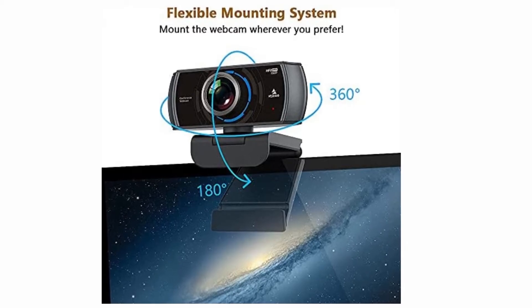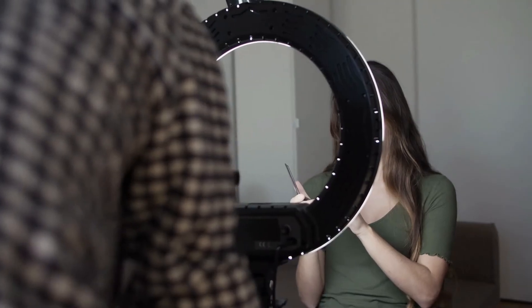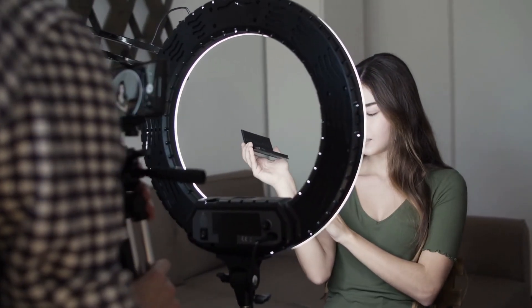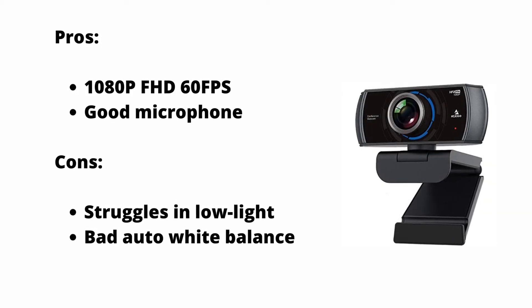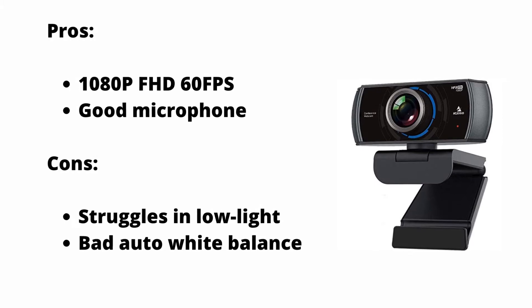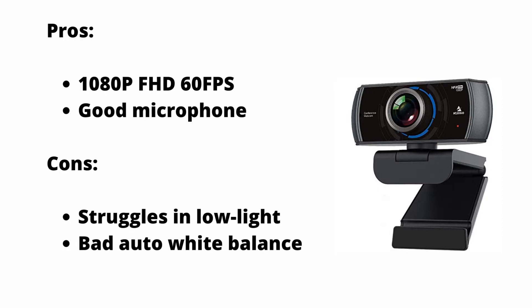The auto-brightness works hard to make sure it adapts to the lighting of your room, but we recommend you light yourself up with a desk lamp. In low-light situations, this webcam tends to be a little grainy and blurry. With a camera field of view of 90 degrees, this webcam is perfect for conference calls — simply place it on a table and it'll pick up everyone. This supports a tripod, so it's easy to place on a stand to adjust to your liking.